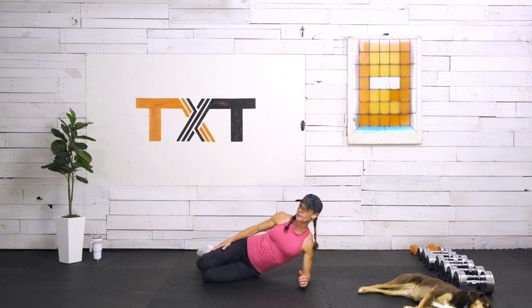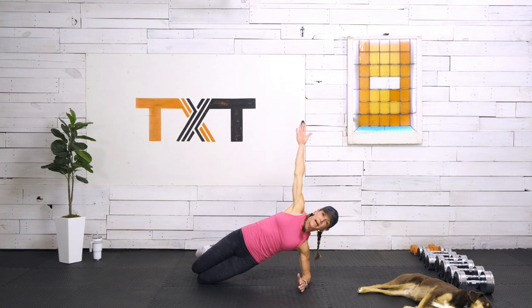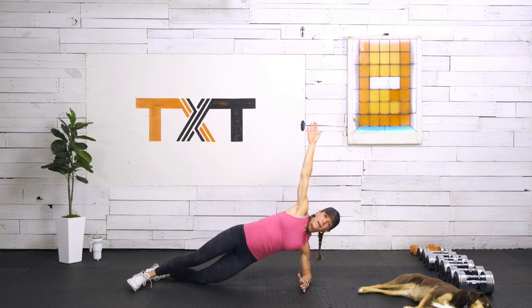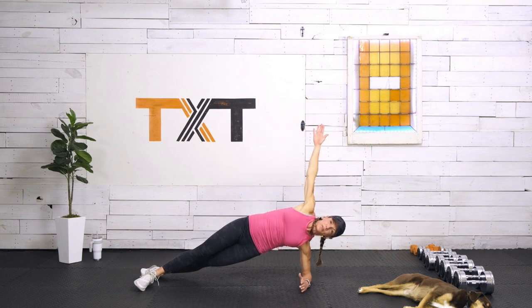Now we're going into a side plank. Let's start modified with bent knees — shoulder over elbow, hips up. Three, two, and one. We're on our left side. If this is easy, kick that leg out or go heel to toe. Push those hips up towards the ceiling using the oblique underneath. Pull the hips forward slightly and up — that's where I want you to stay. Find your breath.